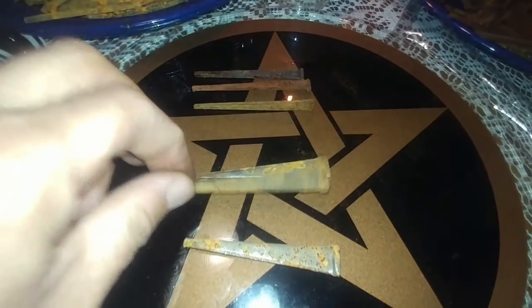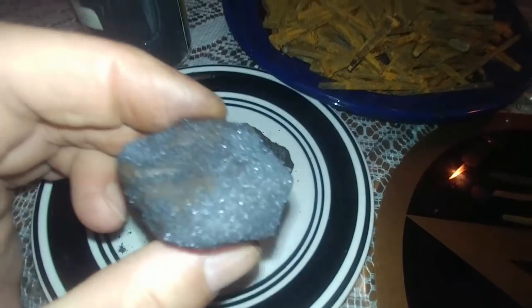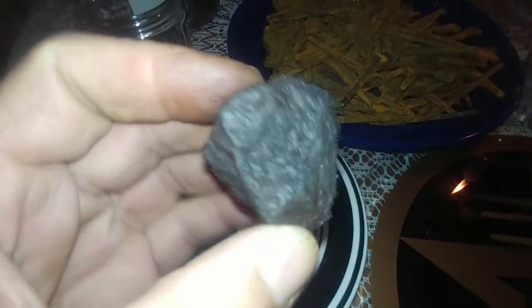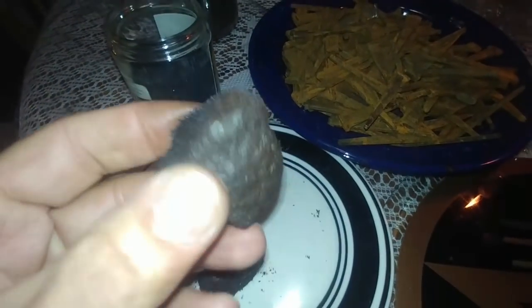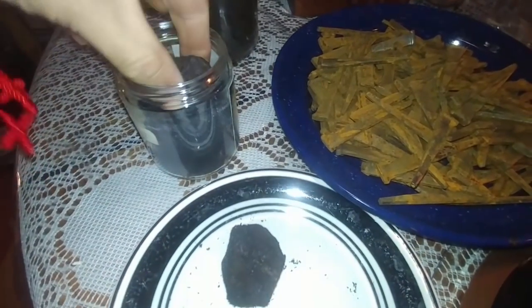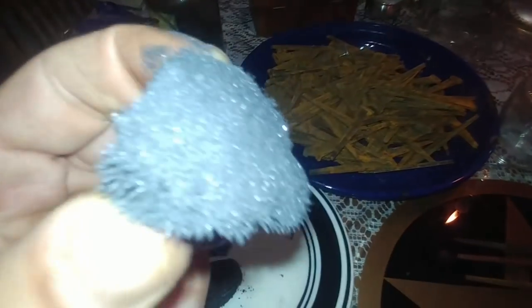Now I'm going to charge and magnetize all these nails. I have my candle ready, and the way I charge them is with la piedra de imán, or lodestones — and you can see these are well fed. I'm going to feed this one a little bit more. The way I feed my piedra de imán is with iron filings — I put it in and make sure it's nice and fed. There you go, this one is nice and fed.